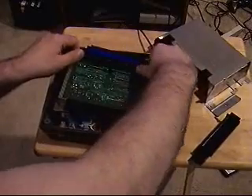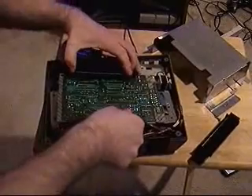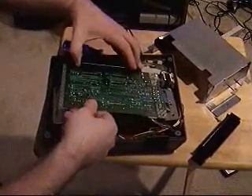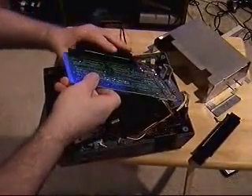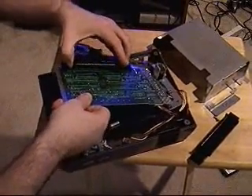Once you do that, you can just lift it up and it slides right off the board, kind of like a cart. Now it feels tight, but it'll come off — don't worry about it. You don't want to muscle it, tough guy. You've got to be gentle, but it will come off.